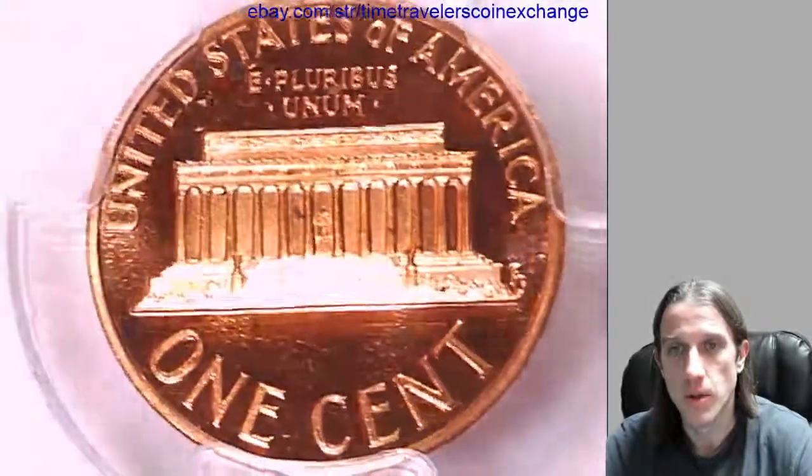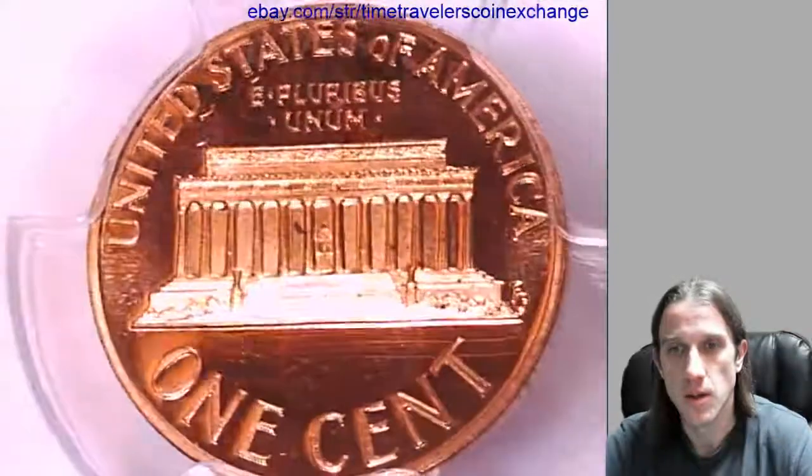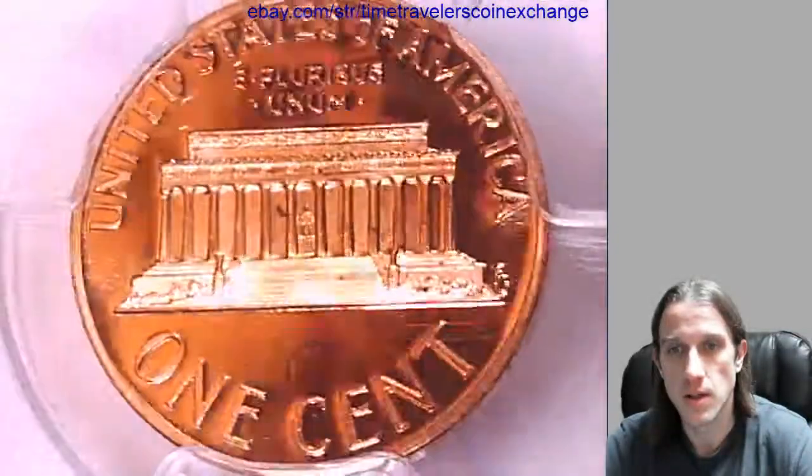I'm gonna put this one for sale up on eBay. There'll be a link in the description below the video — it'll bring you to this coin's listing on eBay.